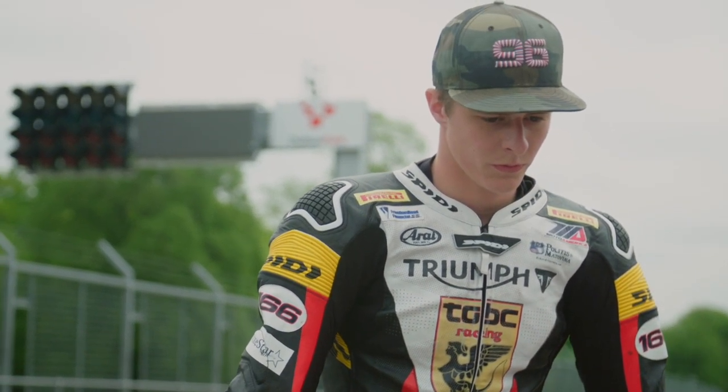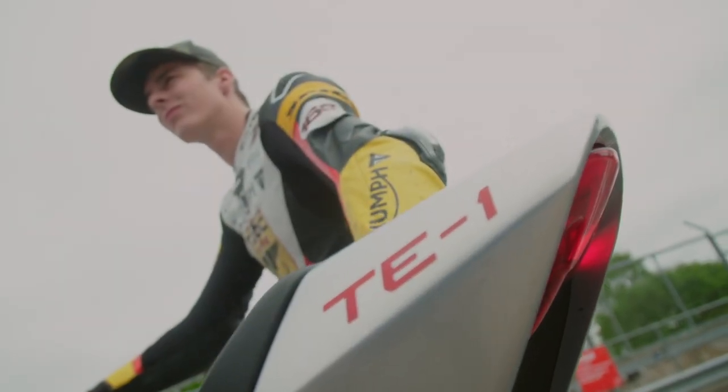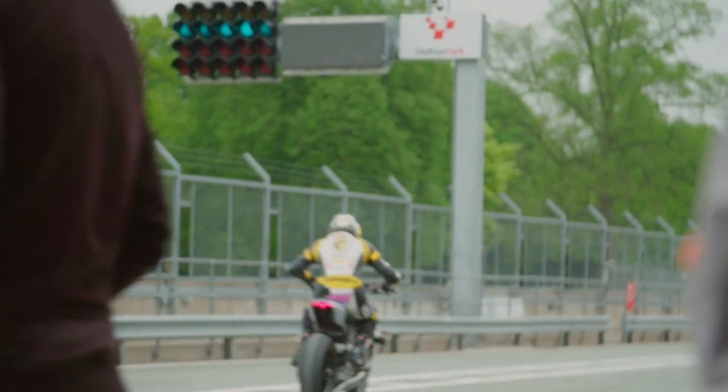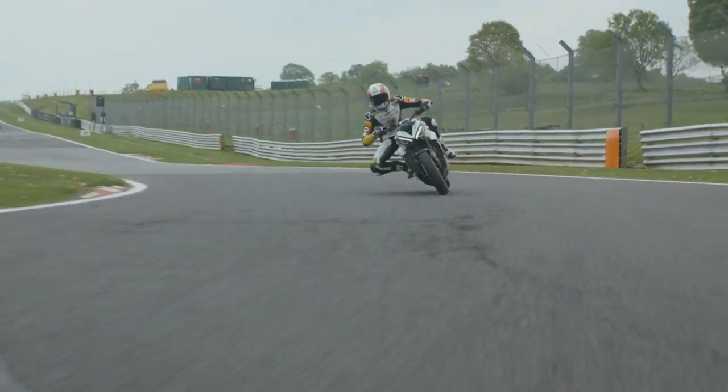In track testing, Brandon commented: 'I wish I'd had this at Daytona — that acceleration, this chassis, and how it corners — wow! I think this would be a really nice motorcycle to ride on the street, just based on how nimble and agile it is, and how light it feels.'